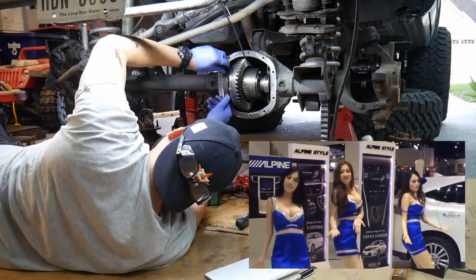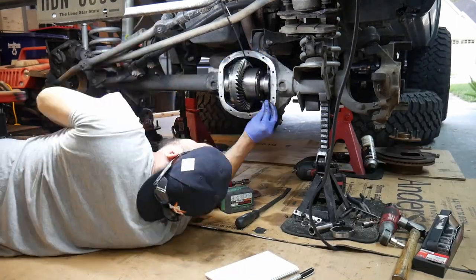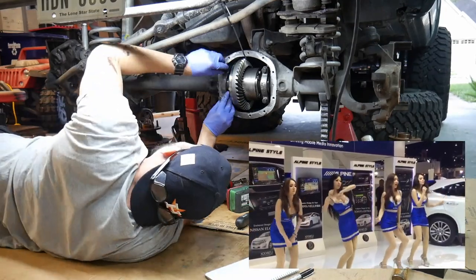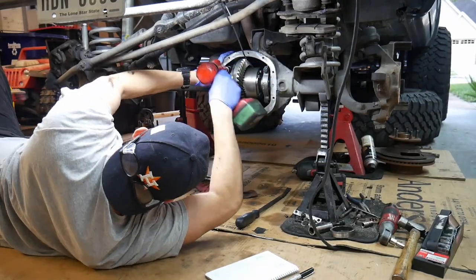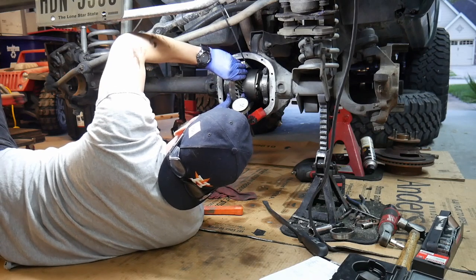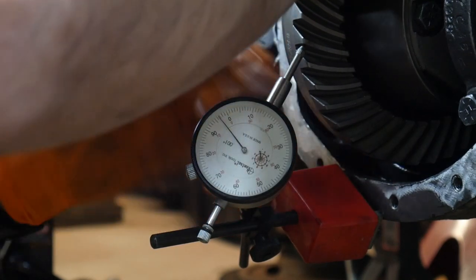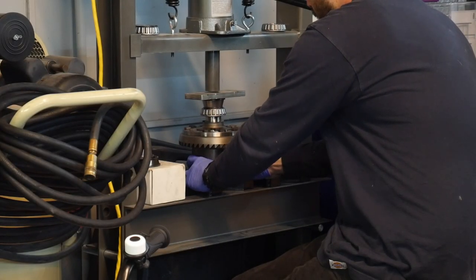Install the bearing caps and torque them down to 100 foot-pounds, then take the backlash measurement. For backlash I'm usually looking for between four and eight thousandths, usually leaning towards four.